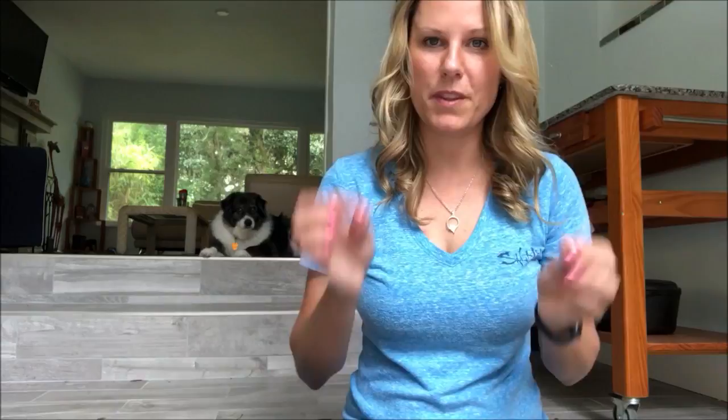I have a blog at geekmamas.com if you'd like to check out the random tutorials that I post and my stories about life with Keelan. Thanks guys, see you next time.